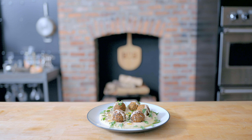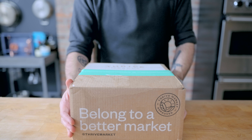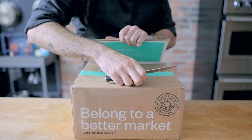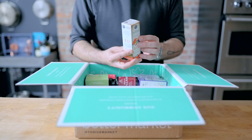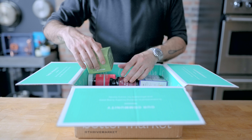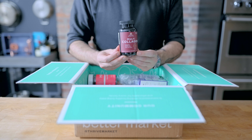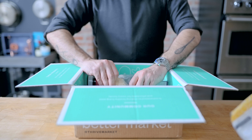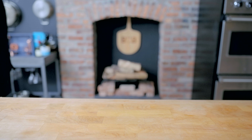Thanks again to Thrive Market for sponsoring this episode. Thrive Market is where you can find thousands of the highest quality and sustainable products in grocery, supplements, home, and more. They make it easy to shop by diets and values, like fair trade certified, non-GMO, keto, paleo, and more. If you're concerned about the environmental effects of having your groceries delivered, Thrive Market has you covered — your package will be delivered with carbon neutral shipping methods from their zero waste warehouses. Head to thrivemarket.com/bingingwithbabish to sign up; you'll get $20 off your first order and a free gift when you join today.